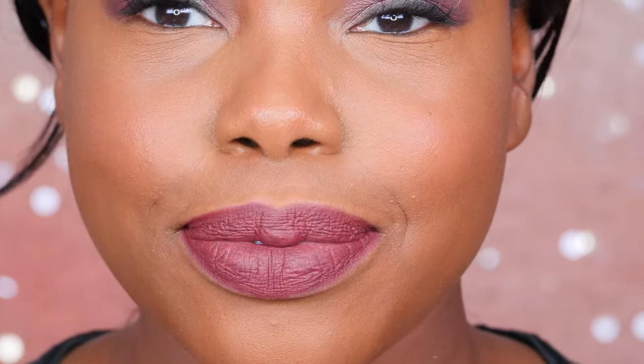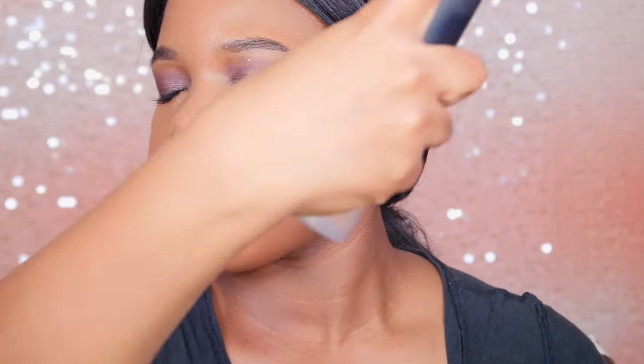Moving on, I'm using MAC Fix Plus spray because I wanted my makeup to just melt into my skin and not look cakey. And then to make sure my makeup lasts all day, I'm using my Urban Decay All Nighter setting spray. I've been loving this setting spray for years and it's so, so good.